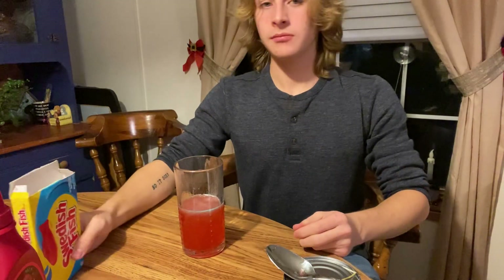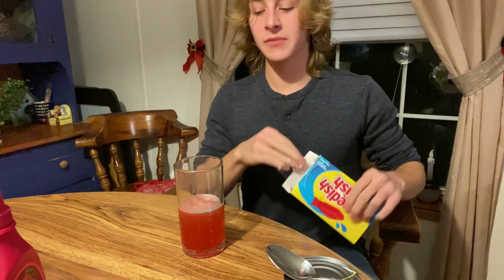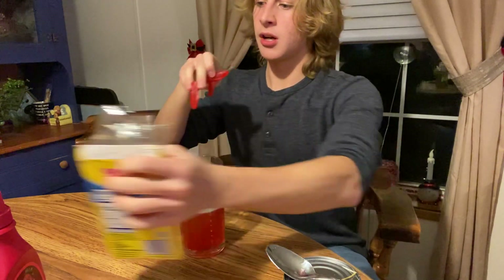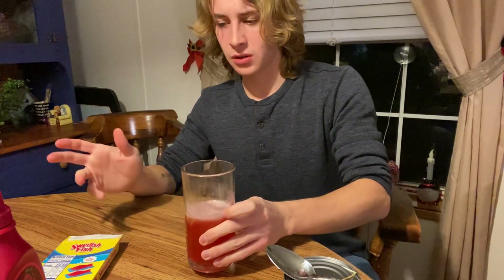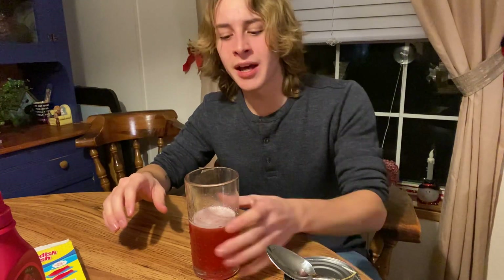And then to top it all off: Swedish fish. You're gonna want to take two or three for this size glass, more if it's bigger. Plop those right in there — one, two, three. So now we got the blue on top from the warhead spray, the red from the strawberry syrup, the fish — and all there's left to do is enjoy it. Cheers!